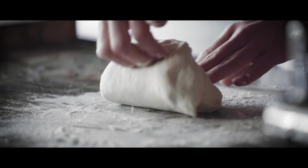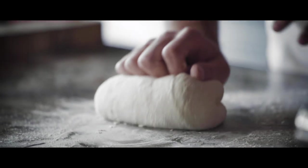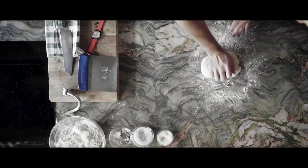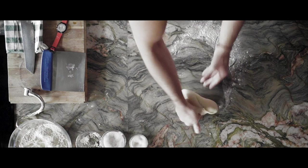First, you need to pull the dough, then push the dough and then you turn 90 degrees. And again, you pull, you push and you turn. These are the steps you need to repeat until you reach the perfect consistency of the dough.